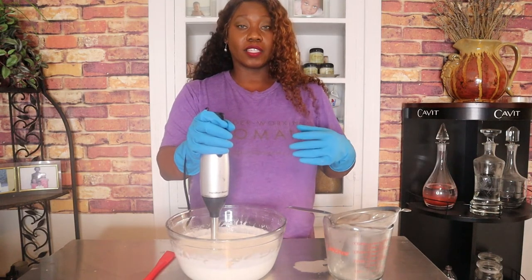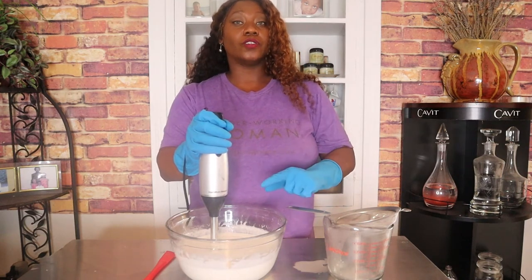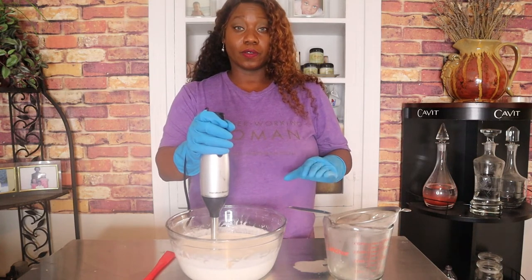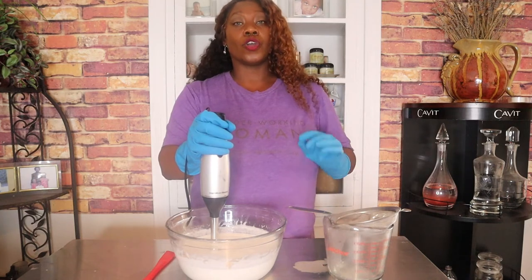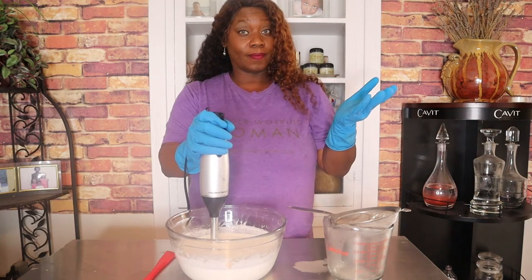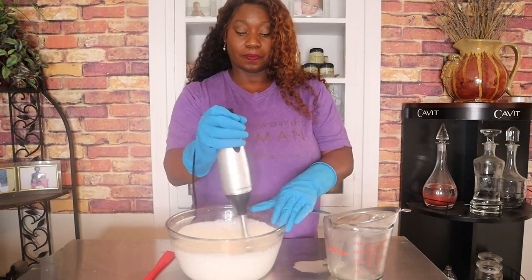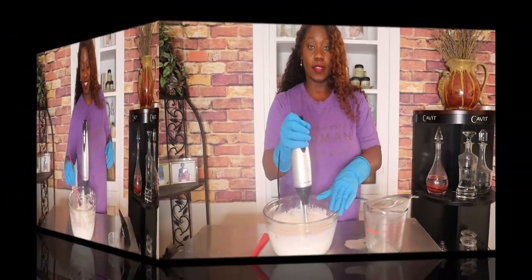Even yeast will grow in this, so you have to have a broad spectrum preservative so it doesn't grow mold or anything. If you're dealing with natural homemade products and they have made lotions, ask them if they've added a preservative. If they say no, I would not purchase that, because you don't know what you're introducing into your skin — your skin is an organ and it will absorb into your body.